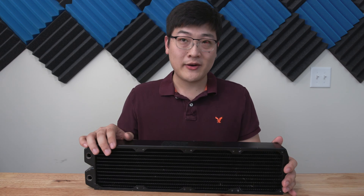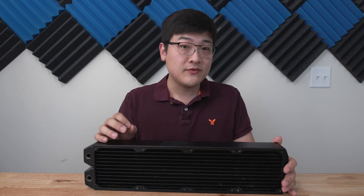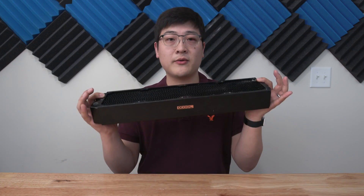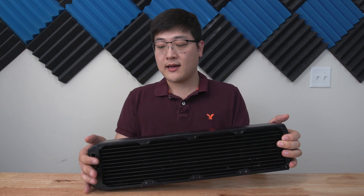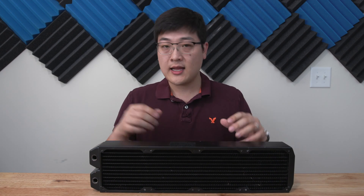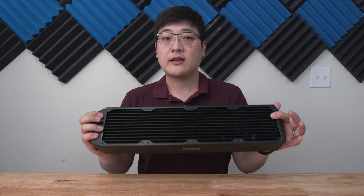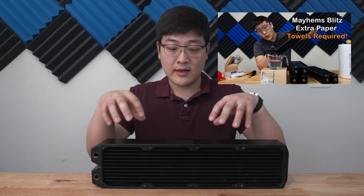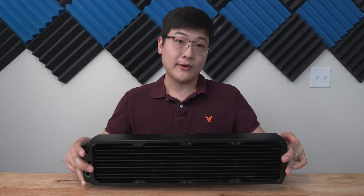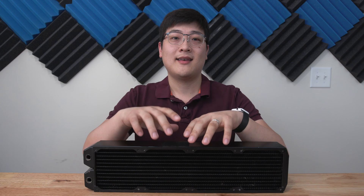Hey, what's up guys? Welcome to SuperPowerUser. My name is Stanley and in this video we're going to be taking a look at the insides of this 480mm AlphaCool radiator by cutting it up into little pieces and taking a look at the insides, what it looks like, and seeing how well the Mayhem Splitz Kit part 1 and 2 has done to clean the inside of this radiator. So sit back, relax, and let's go.